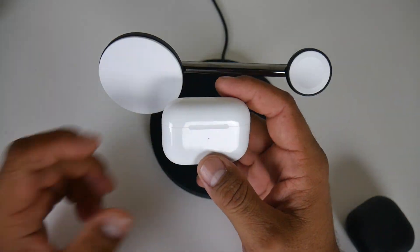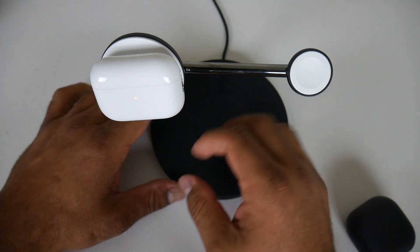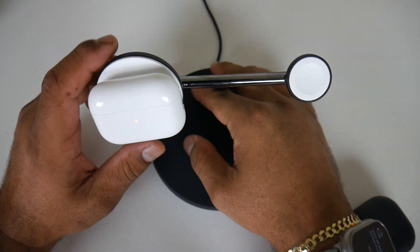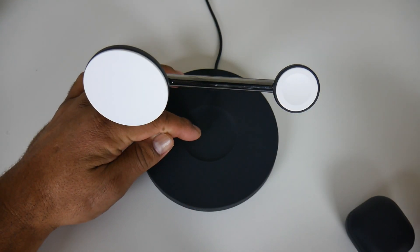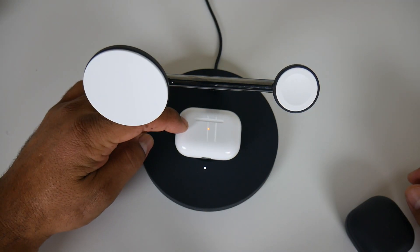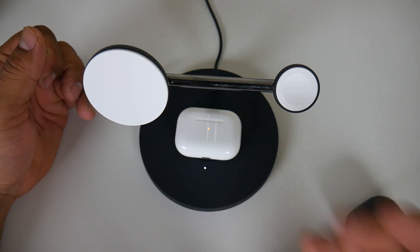Multimedia controls are the same: one tap answers a call, another tap cancels the call, two taps skip to the next song, three taps go back to the previous song. Charging is certified with Apple MagSafe and simply placing it here you can see the battery starts recharging. It also works with Apple Watch charging and Qi certification, so this charging base has both technologies — MagSafe and Qi.